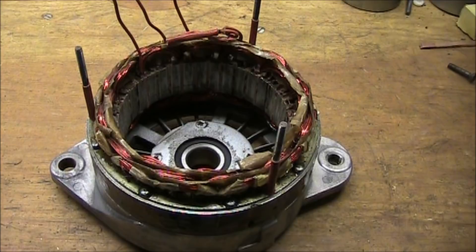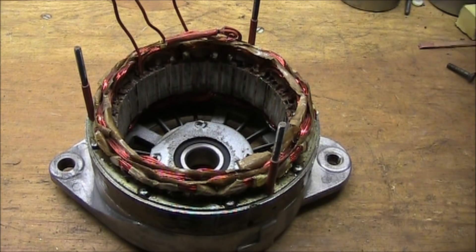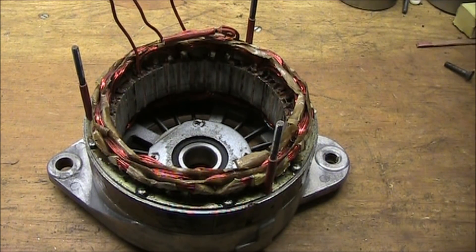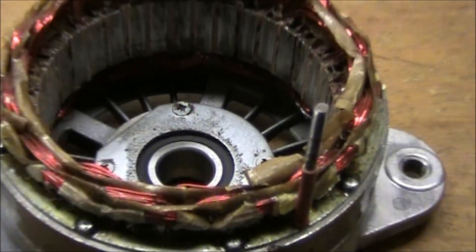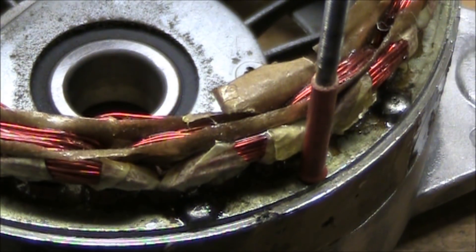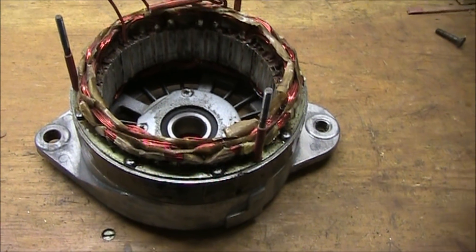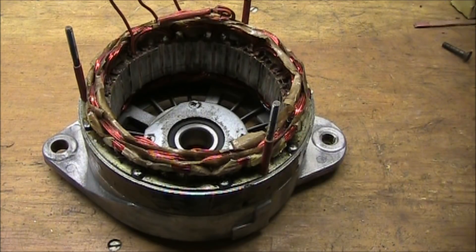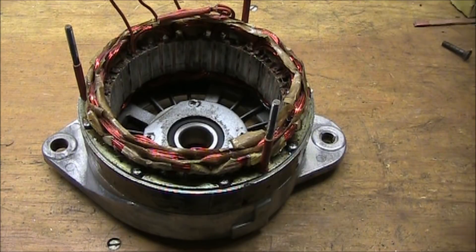This is a rewound stator for a Leeson Neville high output car alternator. I'm hoping for over 600 volts out of this unit. I put some paper between the phase windings on this unit. These units are used on trucks that have a lift gate or any application requiring a very high output.